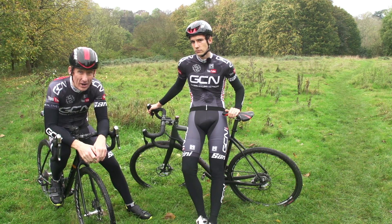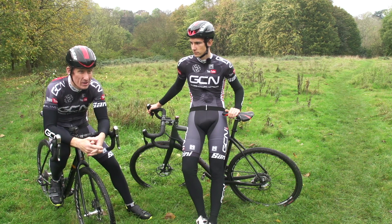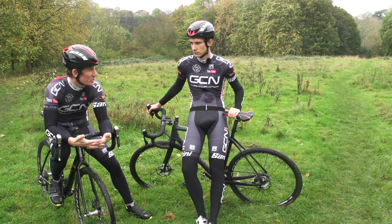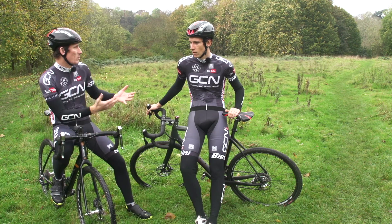Although in cyclocross you're still riding a bike, there are some real key differences than riding on the road — one of which is a far more physical effort just to maintain forward motion. So Simon, what are the best ways to prepare for a cyclocross race, training-wise?